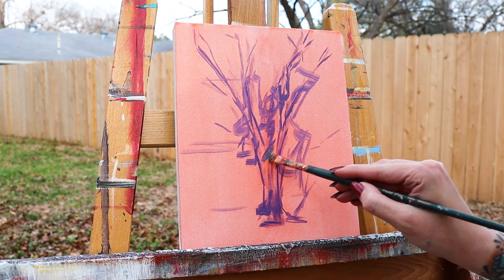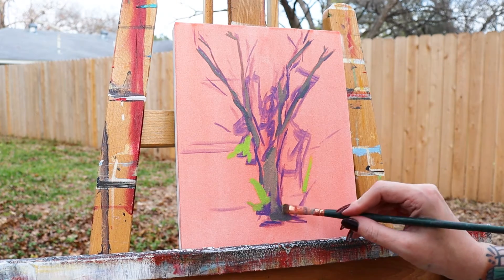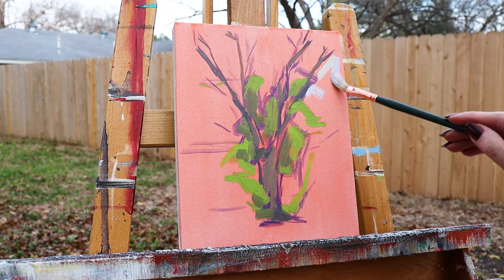To block in areas of color, I used the bright. You can probably tell this is my most used brush. I just love how it lays down colors crisply with precise control.